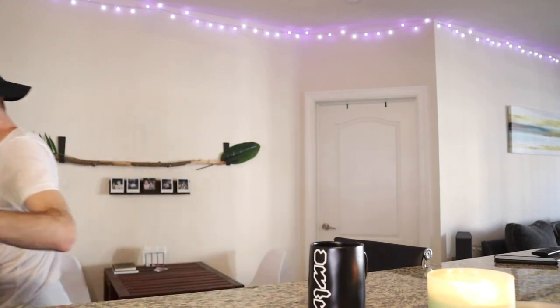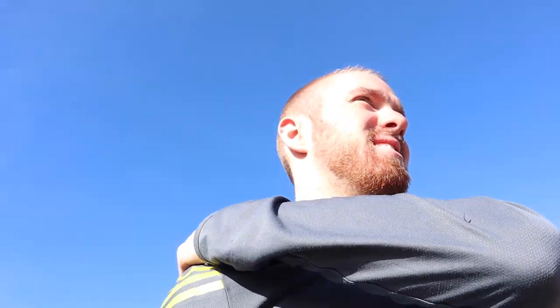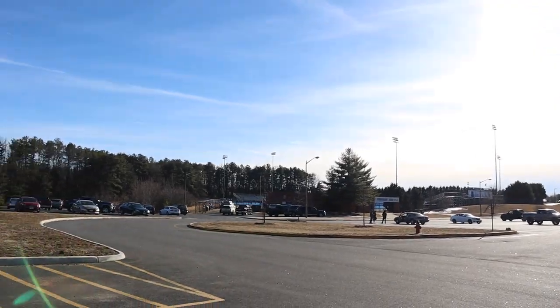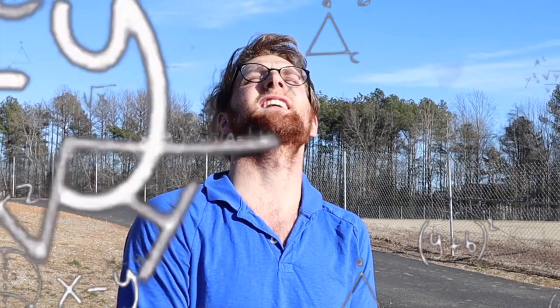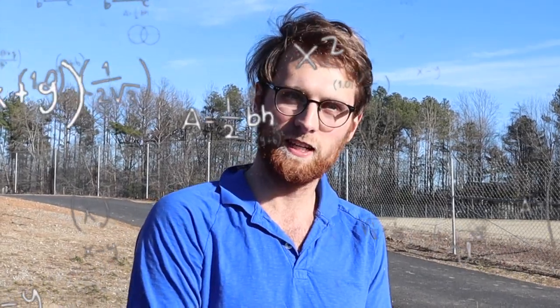It's been seven years for me, six years for you. That's crazy. Welcome to Courtland High School — this is where Kyler and I graduated from. I haven't seen you guys in a vlog since Swananoa — that's how long it's been. So what's going on this Saturday? I'm heading up to Lynchburg to run a 5K, and I plan to vlog that myself. It'll be premiering on Valentine's Day.